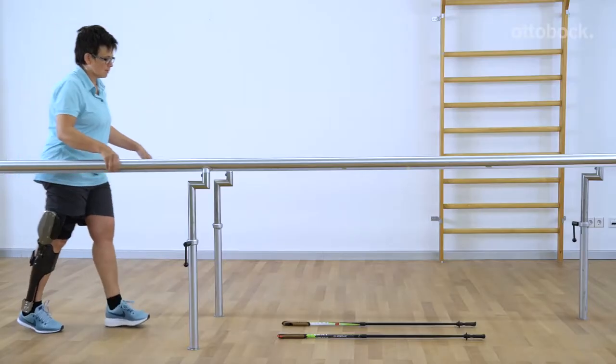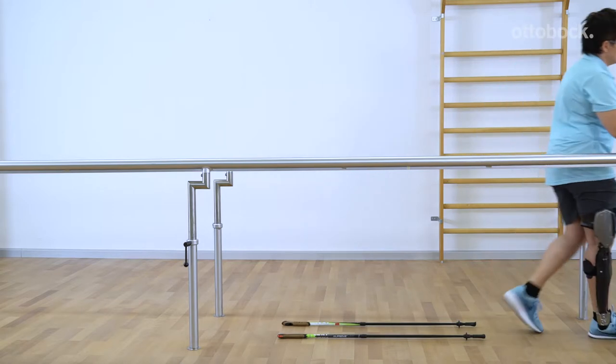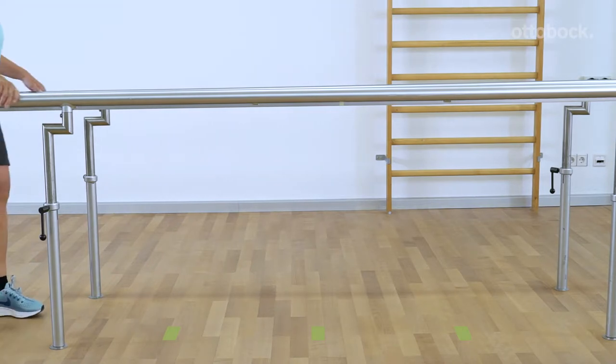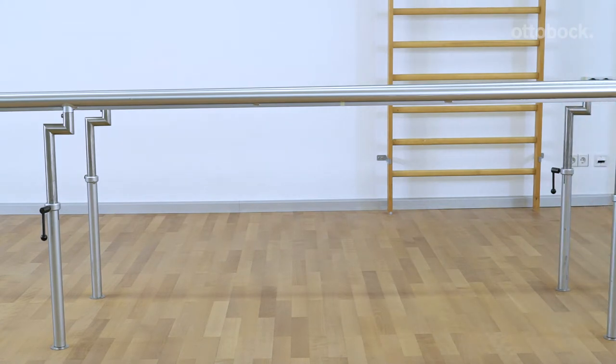Practice walking between two ropes, sticks, or strips of tape on the floor. If the stride length is very irregular, marks on the floor can be used for visual support. A metronome or music are also helpful for developing an even walking rhythm.